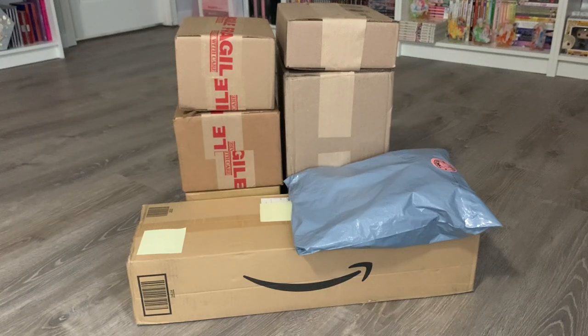Hi guys! Hope you're all doing well. Today, if you can't already tell, it's going to be another unboxing slash haul video. I got a few packages over the last few weeks from Right Stuff Anime, Good Smile Company, CD Japan, Amazon Japan, and some other independent sellers. So I'm really excited to show you guys what I got. It's gonna be a fun manga anime merch unboxing video, so without further ado, let's hop into the very first box.